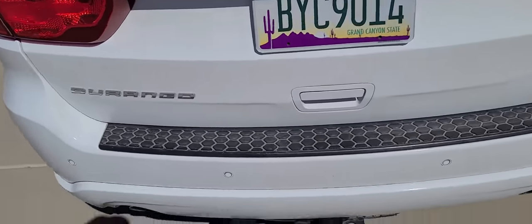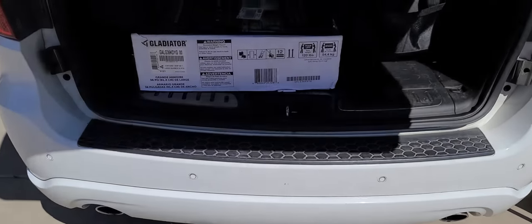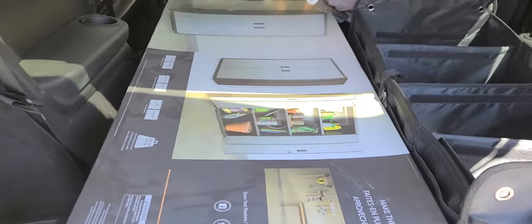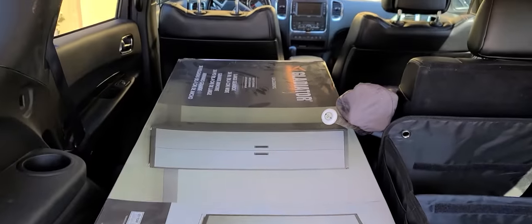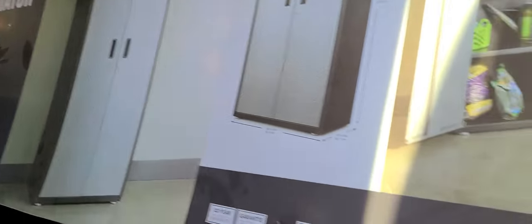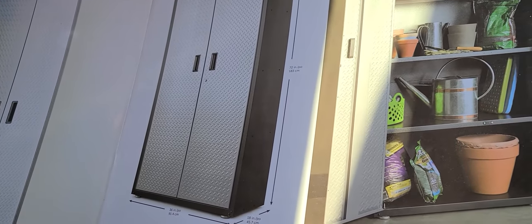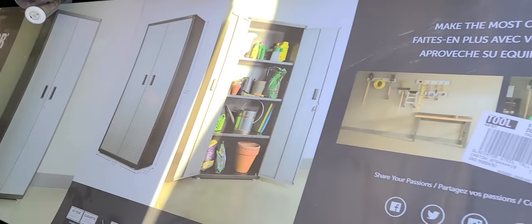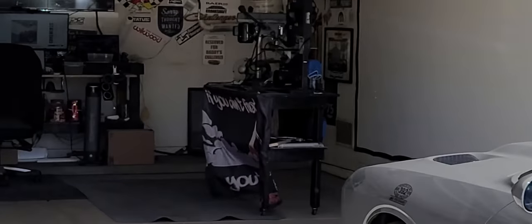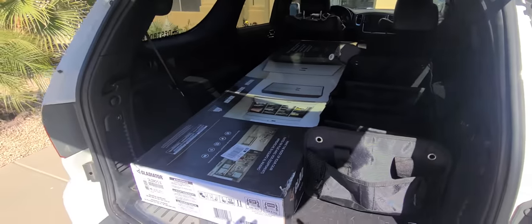Just got back from the store. Let's see what we got for the shelving. Thanks to the dude over at Lowe's — really good customer service. We got the Gladiator 36-inch by 72-inch tall shelving unit. That's what I'm going to be putting in the big hole where my bench used to be up there. Let me get this thing out, get it put together, and put it in its spot.